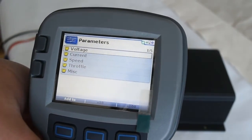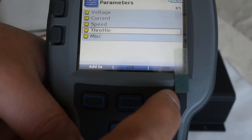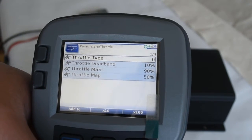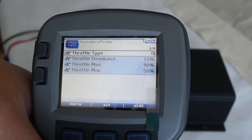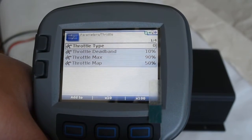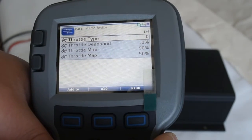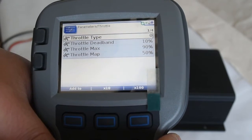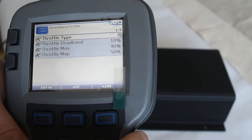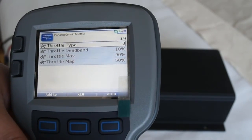We will now look at another very important parameter that many users have problems with: throttle type. The default type is zero. Type zero means the throttle accepted is a 2-wire, 0–5 kilo-ohm potentiometer. In fact, this 2-wire 0–5 kilo-ohm potentiometer is the most commonly applied throttle for electric vehicles, but more recently the 0–5V voltage source is also widely applied. There are many other throttle types that can be accepted by this controller.